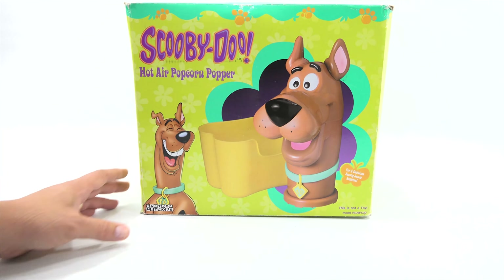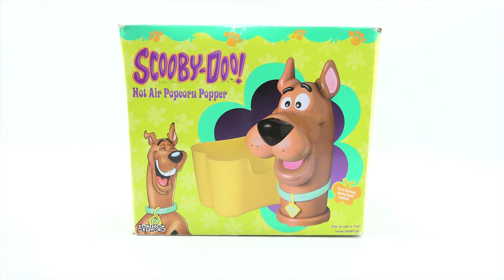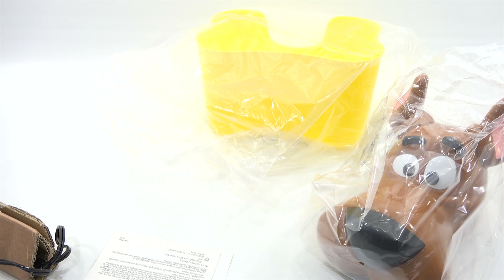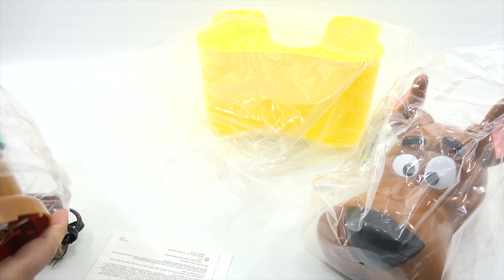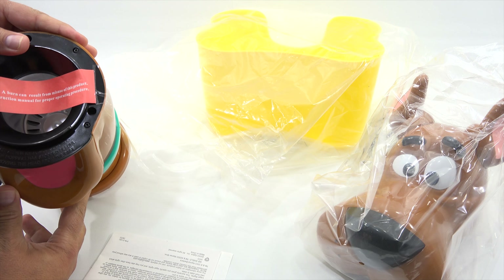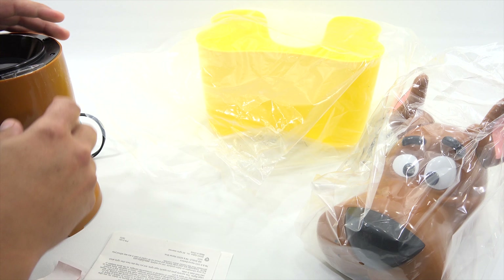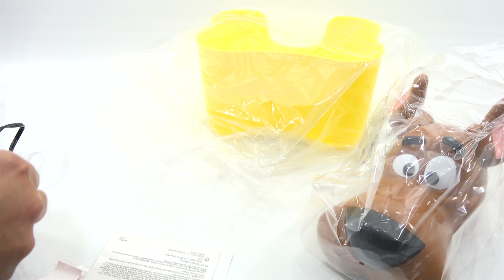Not much more on the front, back, or side, so I'll get this out of the box. I'll show you the popcorn I'm going to pop today and then make some Scooby-Doo popcorn. Poor Scooby covered in plastic — let's get him out of the bags. This is the main base that plugs in, and this is the bottom of Scooby. Caution — a burn can result — we know not to put our fingers in there. Be very careful.